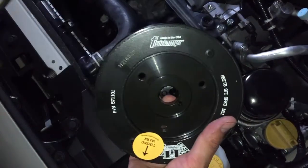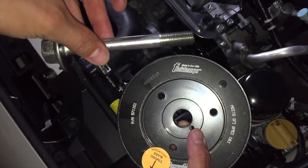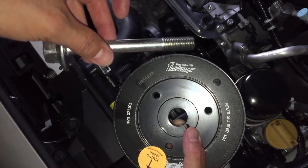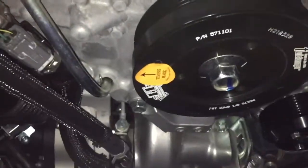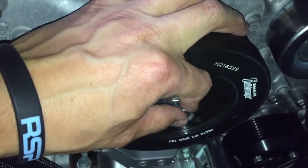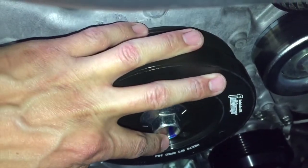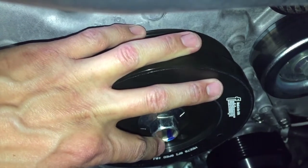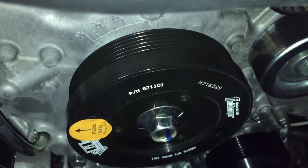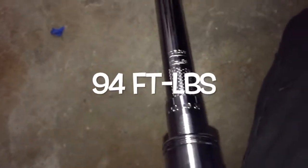Next up, we're going to get the fluid damper on there. Just line it up, apply some oil to the bolt, and first torque it to 33 foot-pounds as directed. You can see right here — got the timing mark. With the bolts torqued down to 33 foot-pounds, mark it up so you can verify that it rotates a full 45 degrees once you tighten it to the final torque. The wrench is set to 94 foot-pounds, so I'm going to give this a go and I'll be right back. Okay, everything's torqued up.